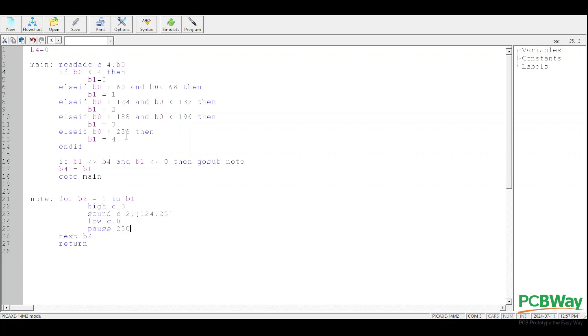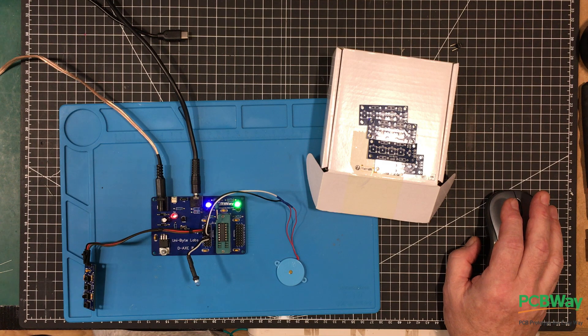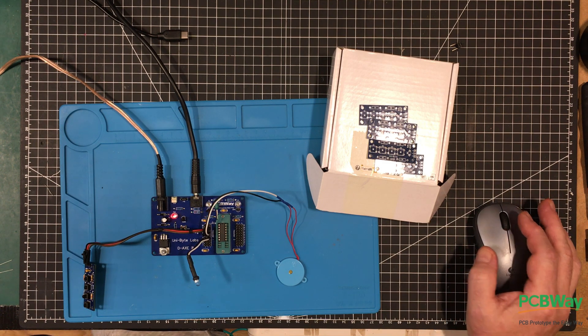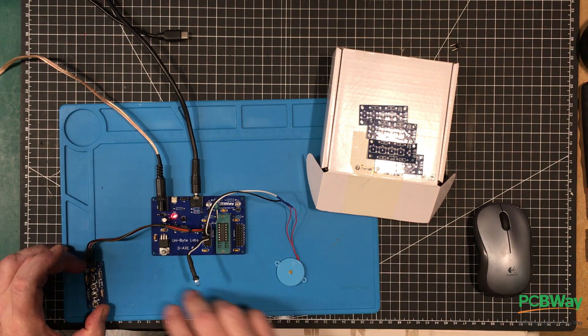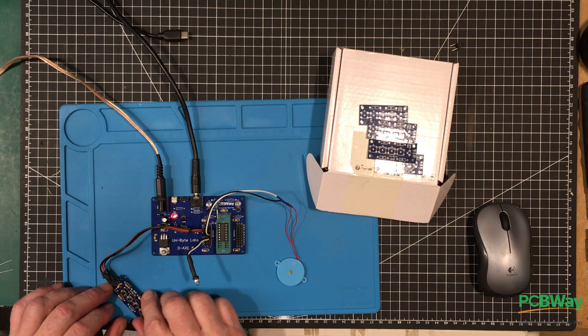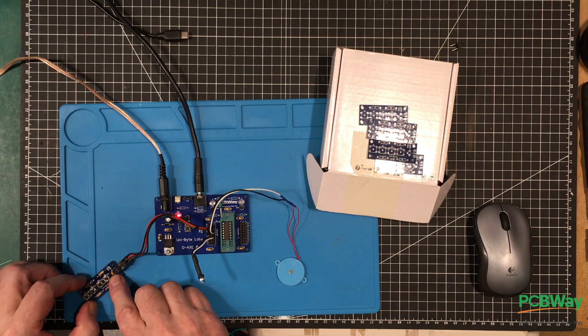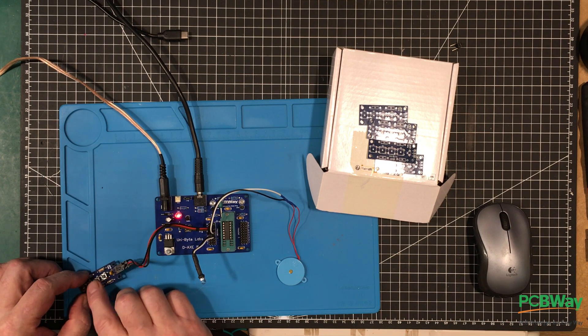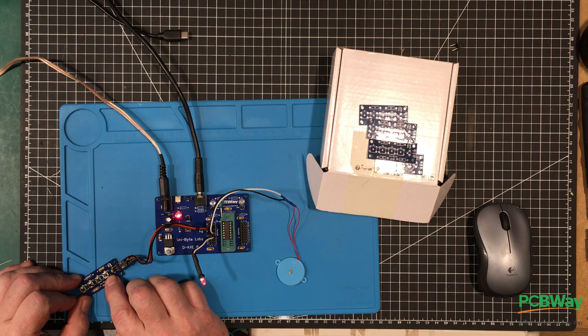All right, that's complete. Now let's see what happens. If I press a button — I guess this will be button number one here, the closest one. Okay, yes it is. So far so good. Hey, look at that.